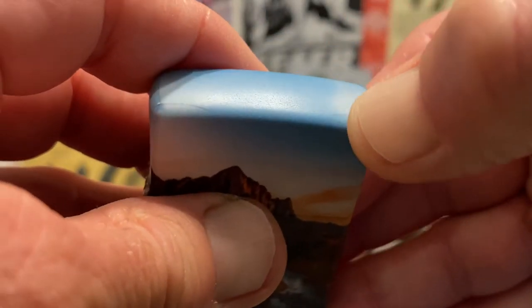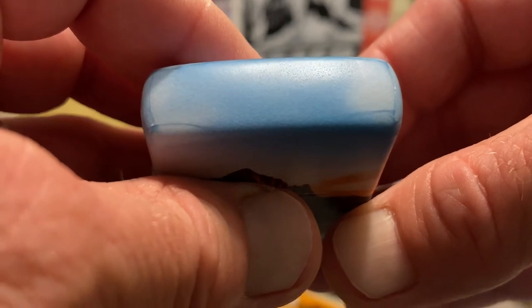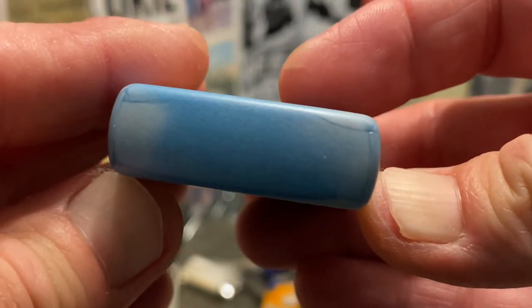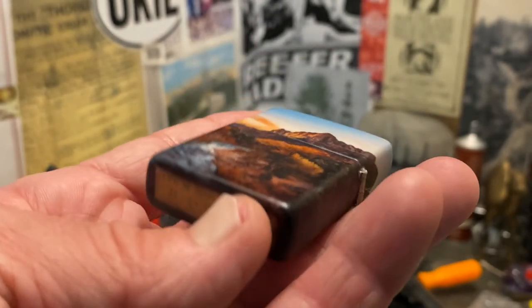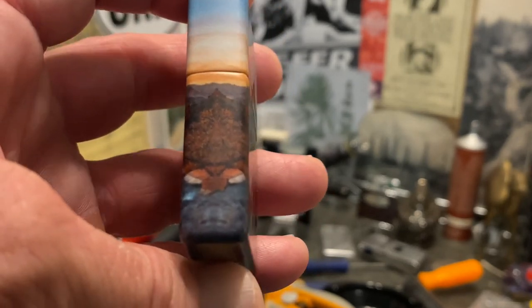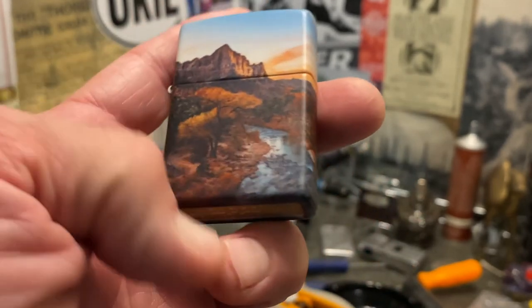You see these conversations happening a lot in Facebook lighter groups — people spend a lot of money on these collectibles over the years and receive them with embellishments crooked, the wrong base stamp, or insert issues. As I mentioned, our friend MigoRang has also done some videos where he received lighters directly from Zippo with the finish already ruined — completely losing their collectible value before he even had a chance to admire what he'd collected.